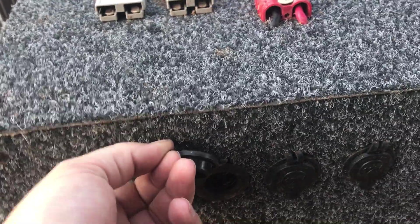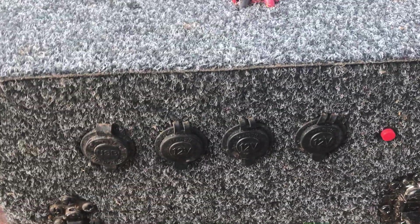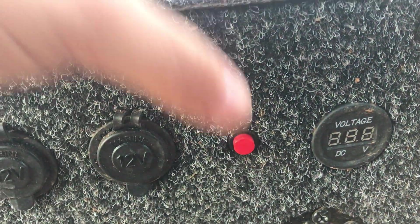I've got a USB socket at the front here for running phones and iPads, that sort of stuff. And then just three general cigarette sockets — they run the fridge, camp lights, all that sort of stuff.